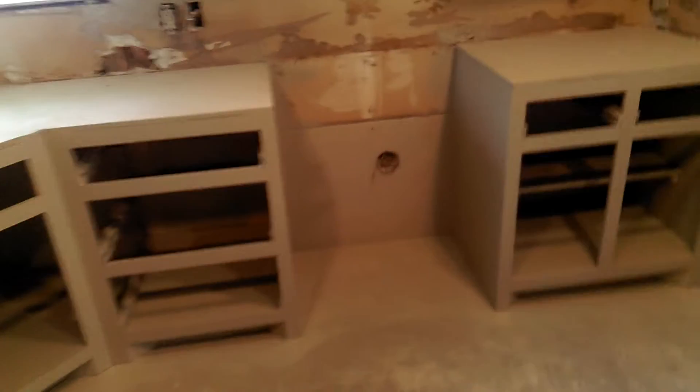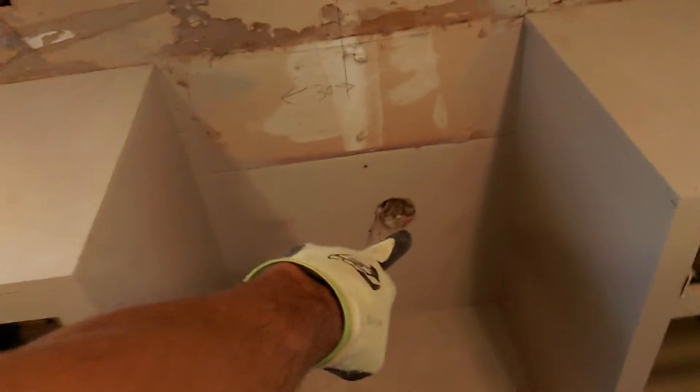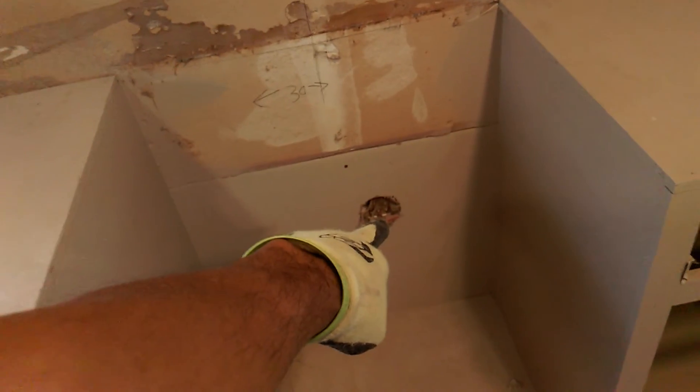We're doing an entire remodel of this house — already built the cabinets, doing sheetrock and texture next. That is where the gas line is going to come in. They had a 220 line for their oven; we're only going to keep one leg of that, 110, which will power the clock on the new stove.